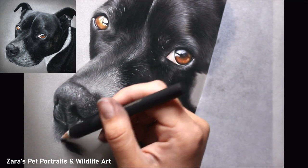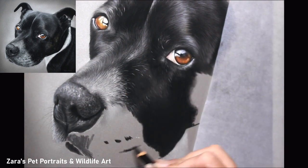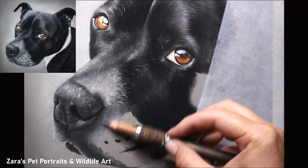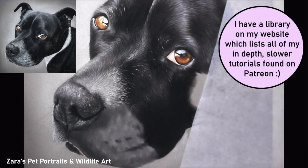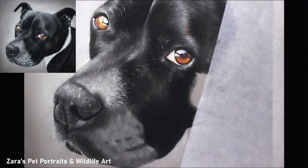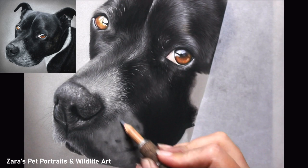Another thing that can happen: if you feel your highlights aren't bright enough in shiny fur even though you're using your brighter pencils, it's usually because whatever is next to them is not dark enough. For instance, the white marking on the bridge of the nose — I knew I was using my brighter pencils, but if it still wasn't bright enough I would darken the area to the right-hand side. Once I darkened that, the whiter marking would look much brighter automatically without even adding any lighter details.